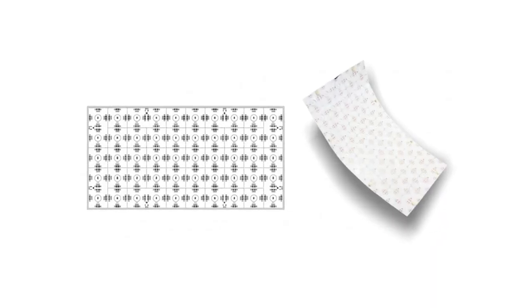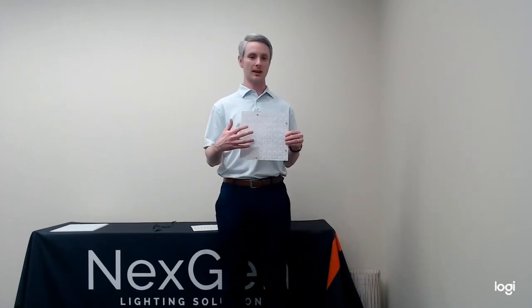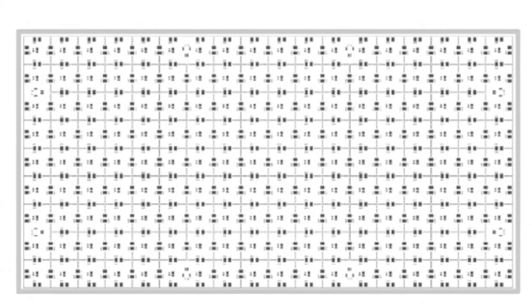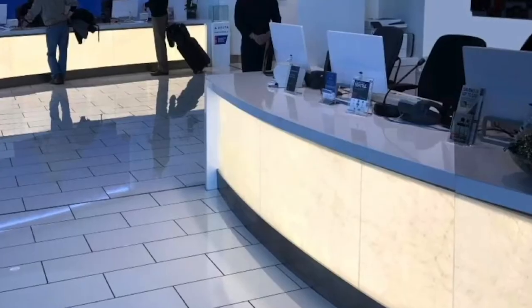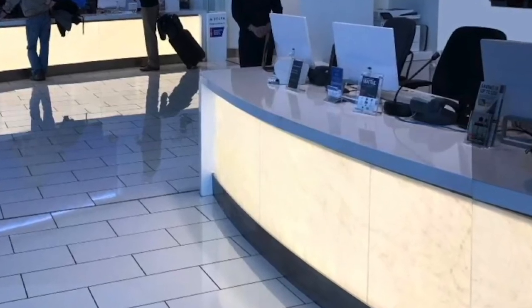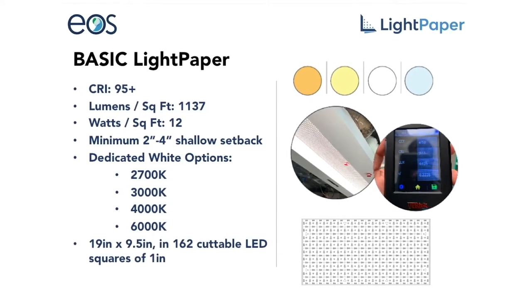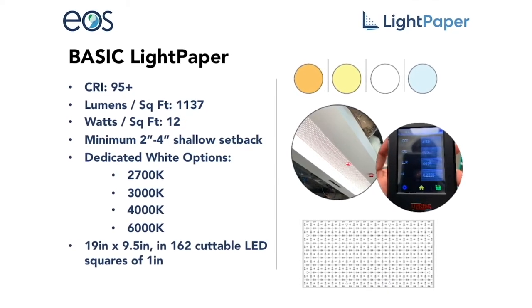Lightpaper comes in five different configurations: Basic, Diffuse, Tunable White, RGBW, and All-in-One. Basic Lightpaper is your standard option with fully exposed LED diodes. The fully exposed diodes allow you to set this back from your substrate material 2 to 4 inches without having any hot spots, so you're going to have really even illumination across the surface. It's offered in color temperatures between 2,700 all the way up to 6,000 Kelvin at 95 CRI.